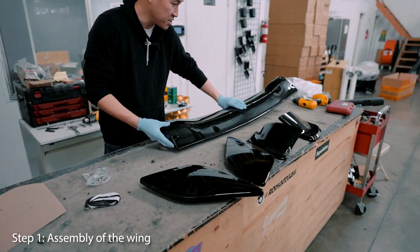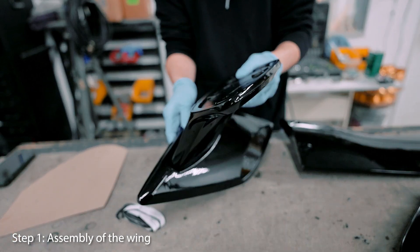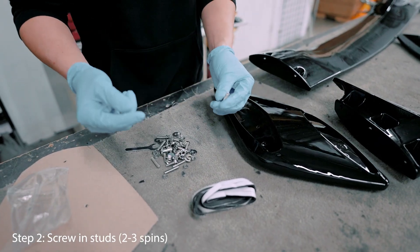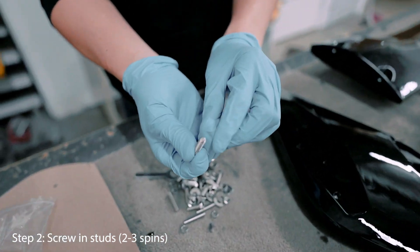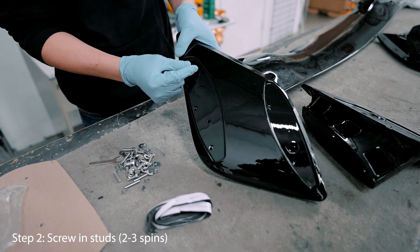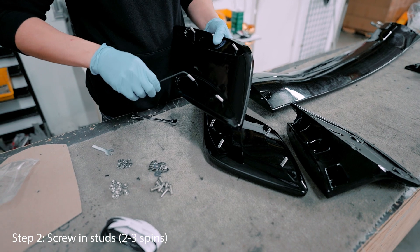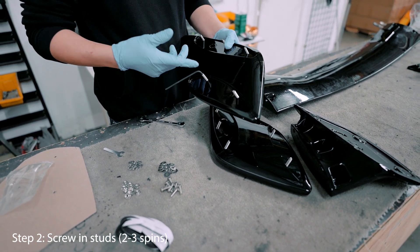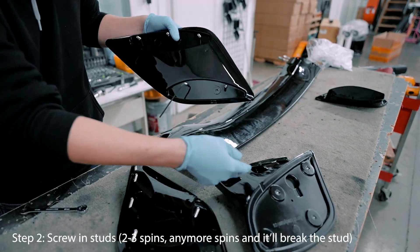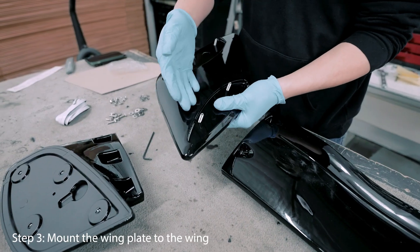To start assembling the wing, it doesn't matter which side you begin with — take a base plate. It's like putting together Legos, honestly, just take your time. Next, take the side plate and screw in the studs. Make sure when you screw them in, you screw with the solid side in and the open side out, because that's how you tighten the stud down. I've already hand-tightened these, and I'm going to tighten them a little more — usually about three turns, so it's deep enough that the screws will protrude out enough when the spoiler is assembled with the side plate.